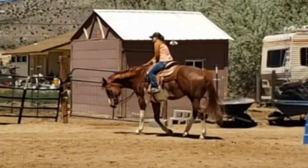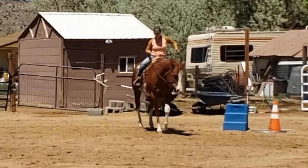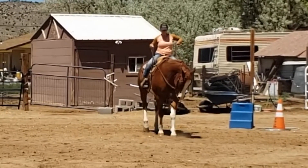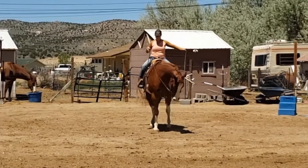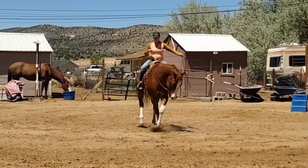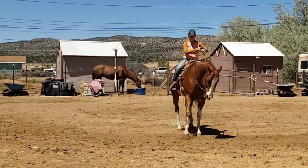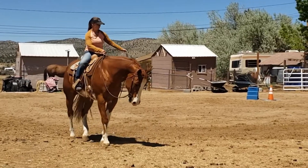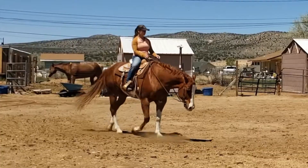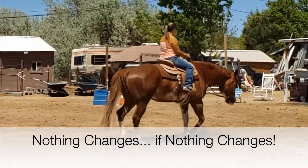Definitely need to focus on going to the right more. Now we're going to the right again and I can see my hands. I actually do look like I'm leaning too much to the left here instead of to the right, and I think that's really throwing us off. I shortened my reins here and I think that did help a little bit. This was very interesting to watch — I hope it helps you in some way. Stay tuned for our two-tracking journey.